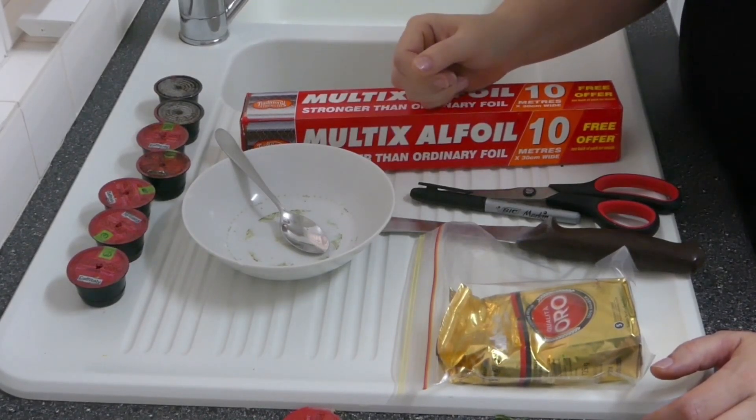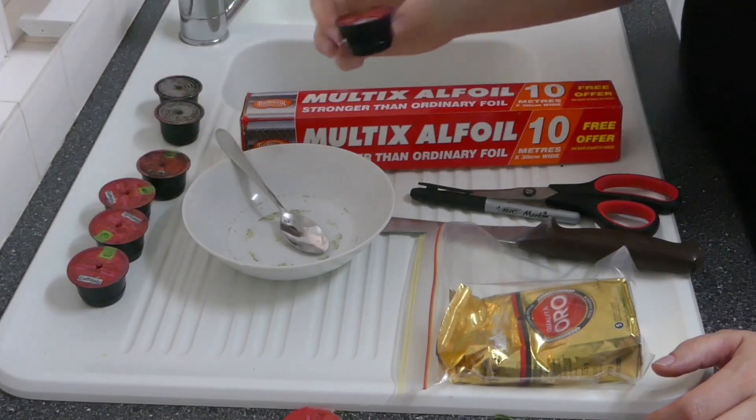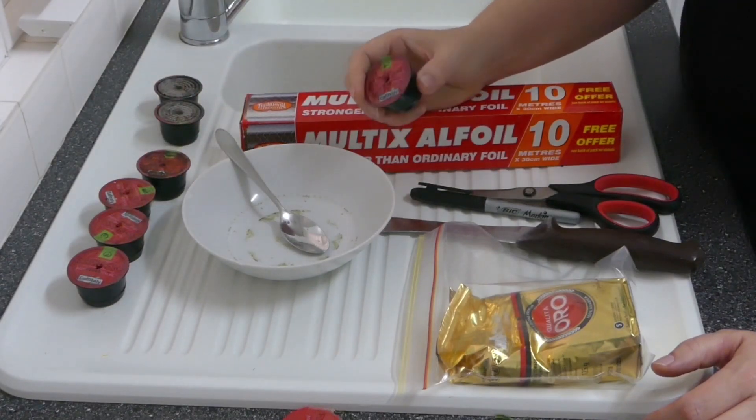Hey everyone, Nicole Herrick here with you. Today I'm going to show you how to reuse your coffee pods so that you don't have to spend lots of money.